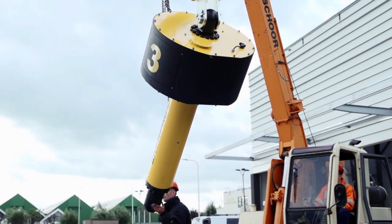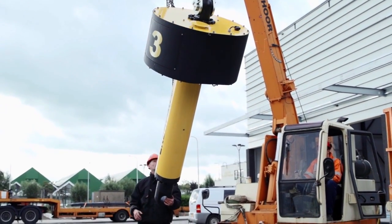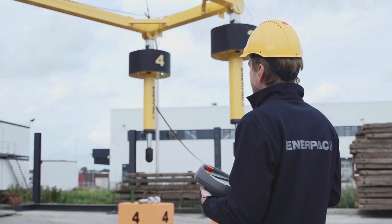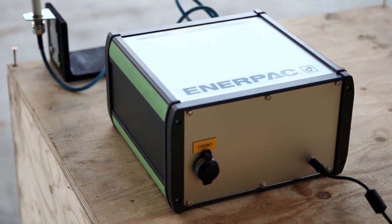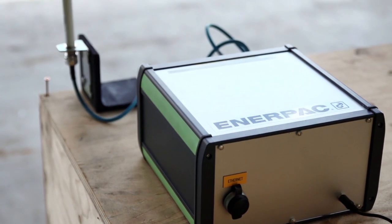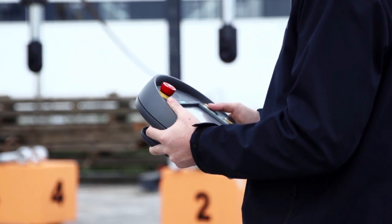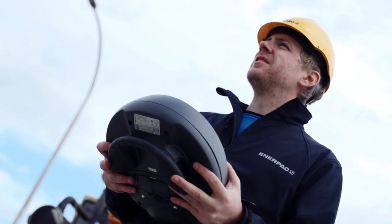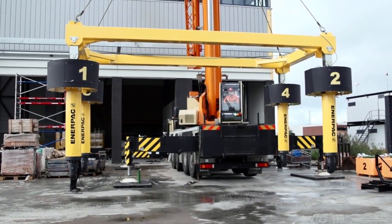Enerpac Sync Hoist is safe and efficient. A single operator controls and oversees the entire hoisting job. The portable wireless control allows him to be at a safe distance — no cables needed, so no risk of entanglement or tripping hazards. The operator has full control over load handling and movement at any point in time.